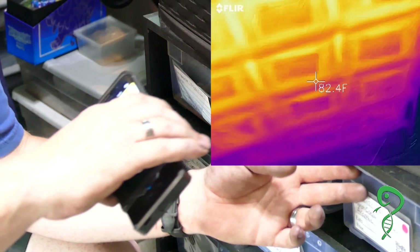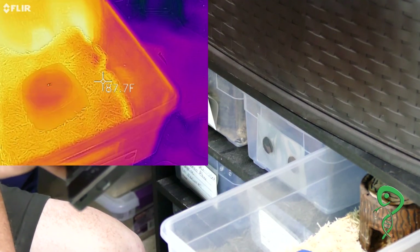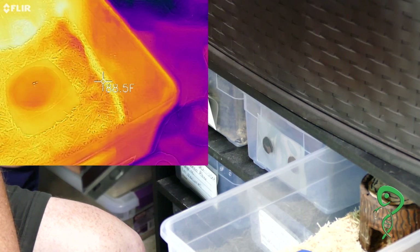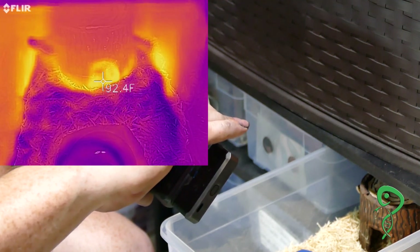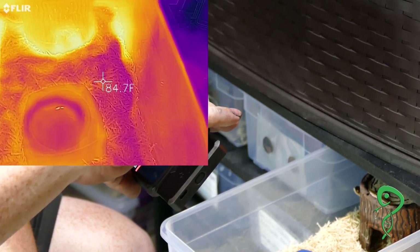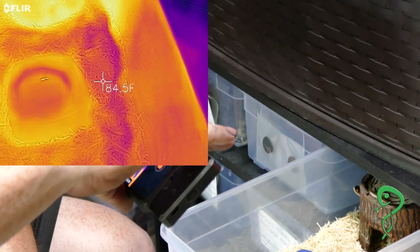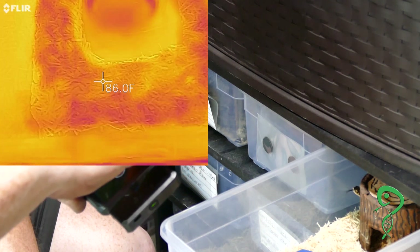Hog nose is in the corner — this is on aspen. 87. The hog nose is literally 88 degrees. Inside the hide is 92. So there is a temperature difference because of aspen. But you notice with the aspen, it drops off in temperature a lot faster because it doesn't dissipate heat very well. We're not even halfway and we're down next to the water dish at 84 degrees — and I think the whole rest of the tub is going to be 84.